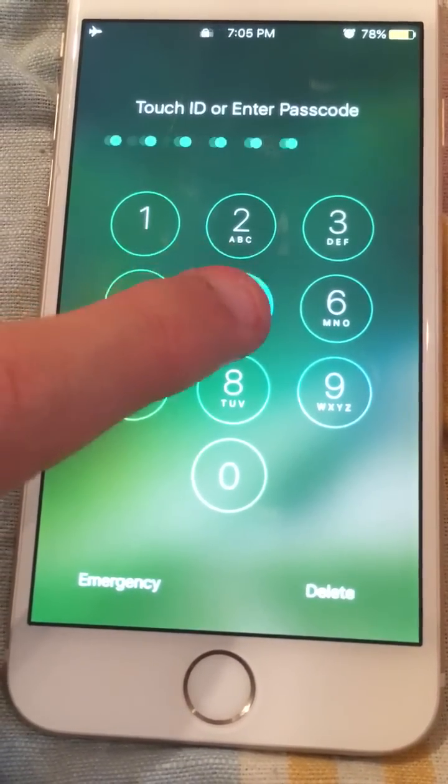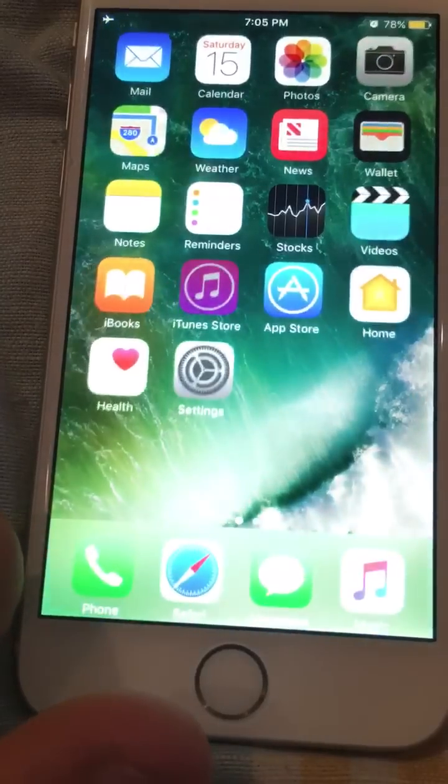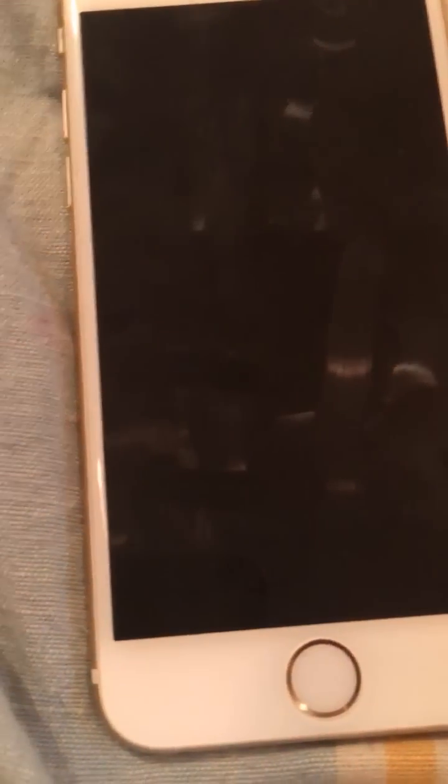I'm going to show you that it is still locked — it still doesn't ask for the password, and I did not enter the password. Hope you guys enjoy this video, peace out.